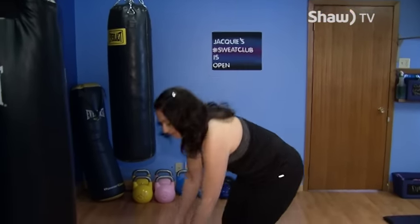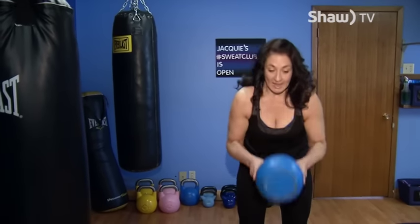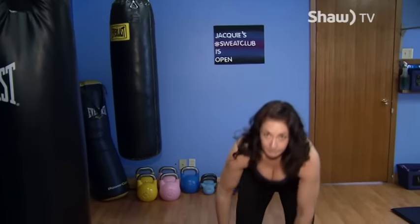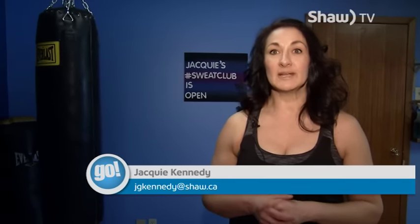You can also take the bell, turn it upside down, and use it to squat with — making sure you're careful and that the bell isn't too heavy for you. So there you have it, that's your full body workout. If you have any questions, feel free to email me and I'll see you next time.